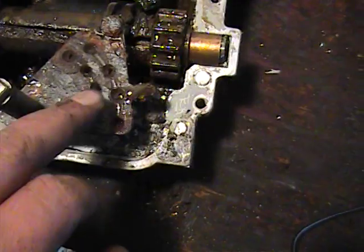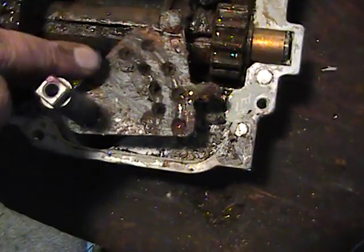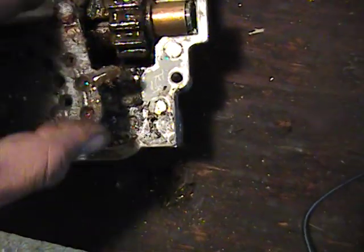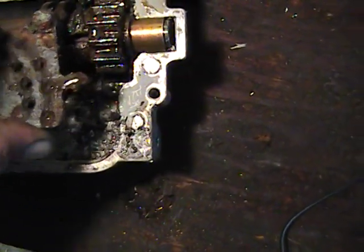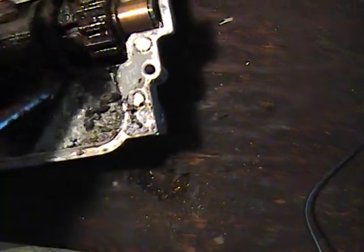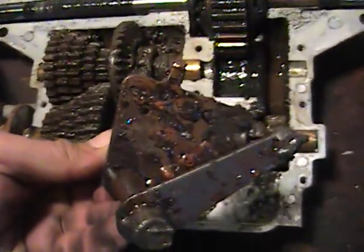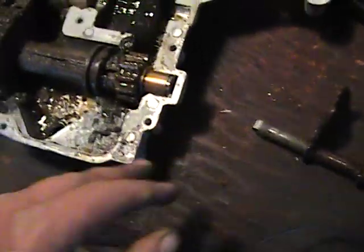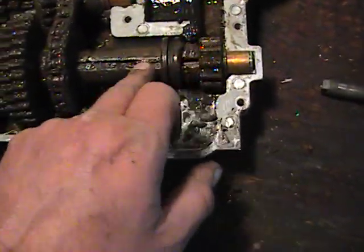Here's where your shifter detent balls go. These holes are pretty crudded up — got some rust right in there. Let's pull the shifter fork off. Pretty nasty. That would be the problem with the hard shifting. See the rust in here.